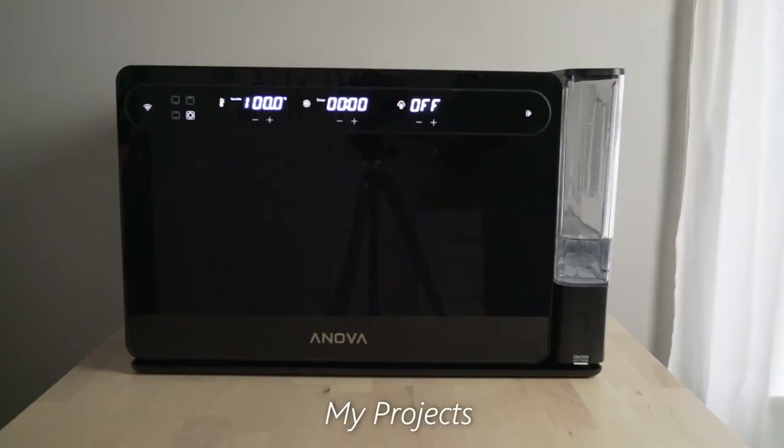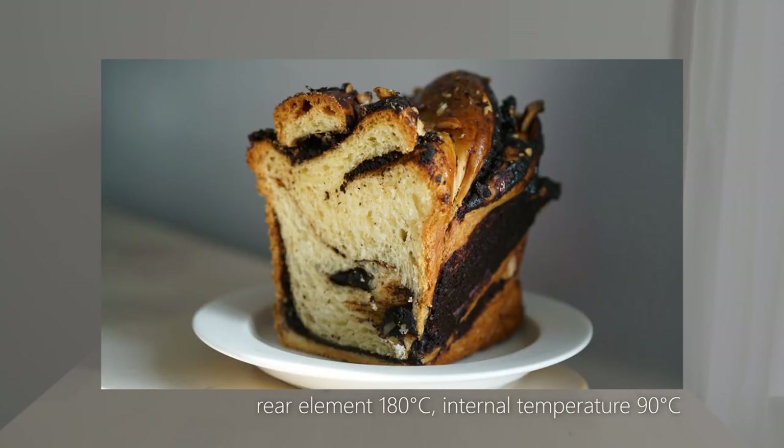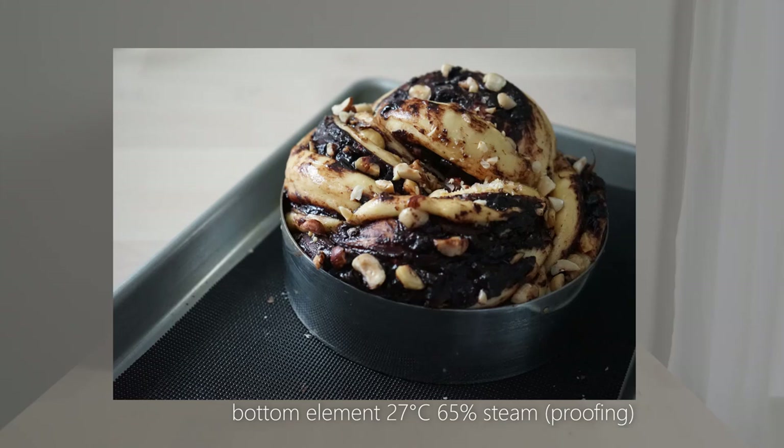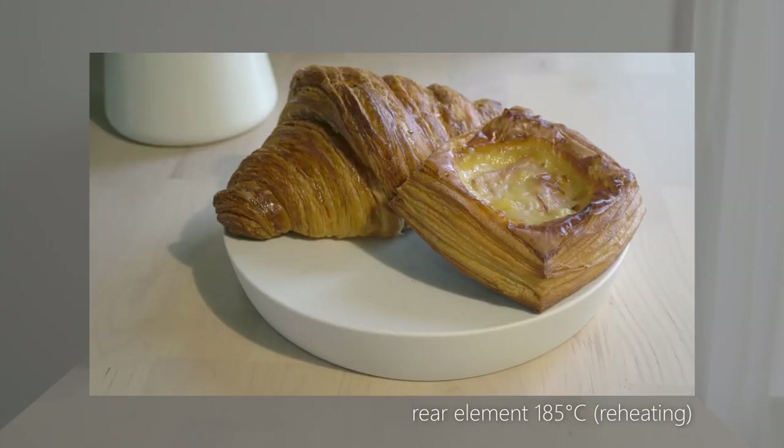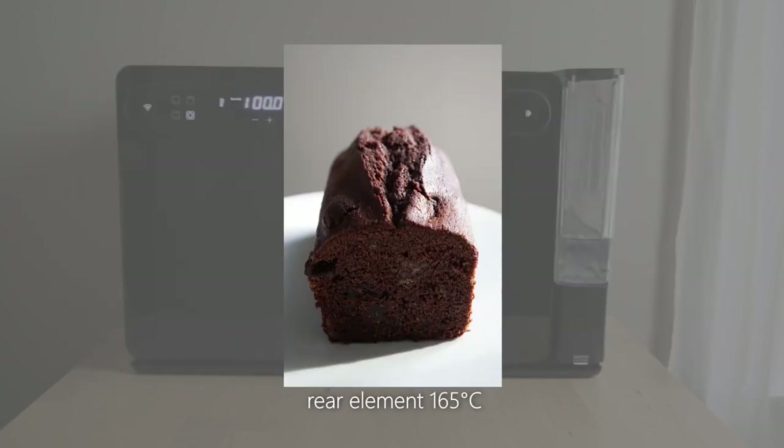I've baked a wide range of food including eclairs, sourdough bread, babka, and even milk puddings. All the functions seem to be working fairly well — the temperature is precise and it browns very evenly thanks to the convection fan.